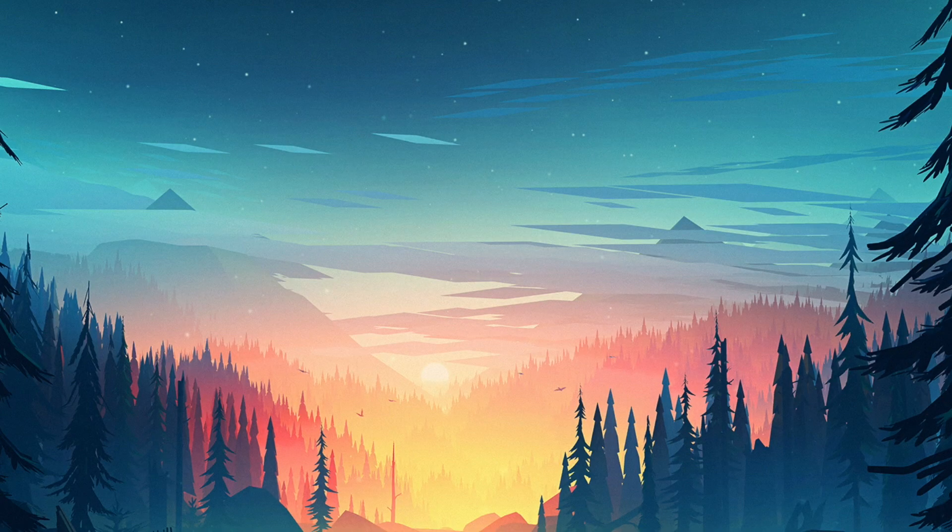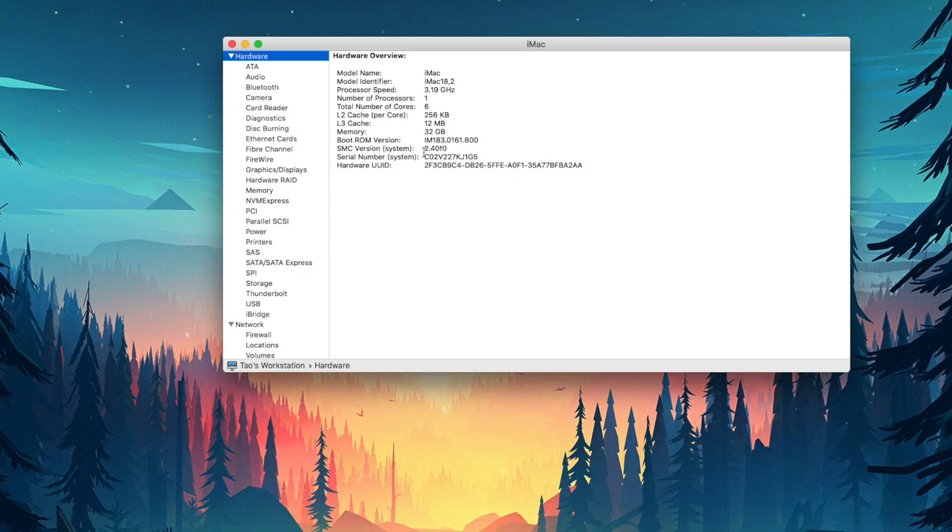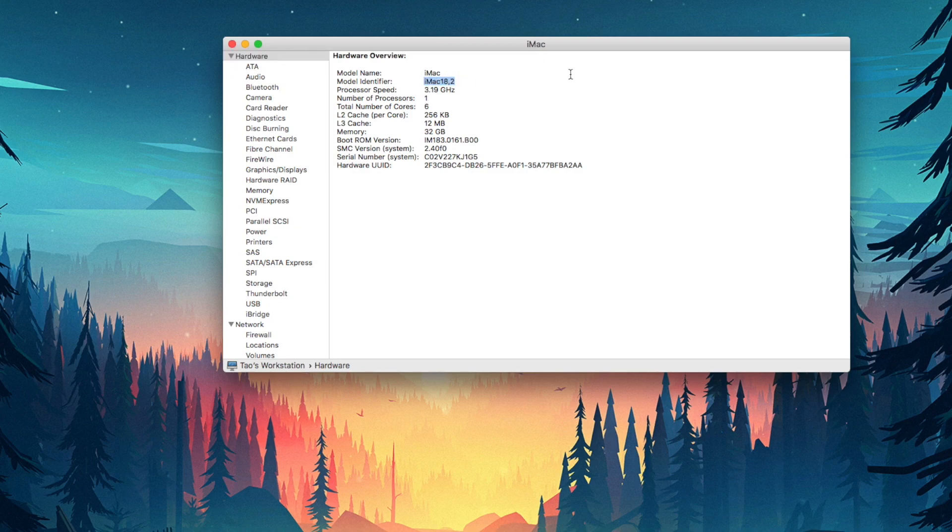After I posted the results, a couple of comments said that my Bruce X 5K result didn't look right. So I revisited my system, updated the SMBIOS from 14.2 to 18.2, and also updated Clover to the latest version — as of this video, I believe it's R4630 — and then did the test again.